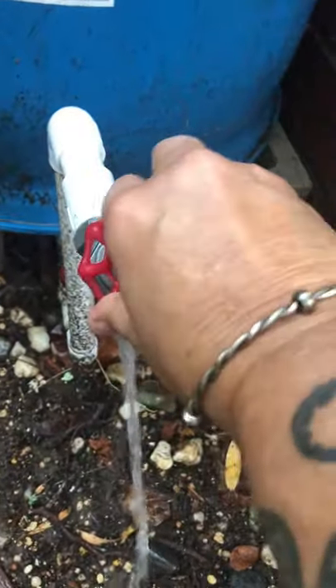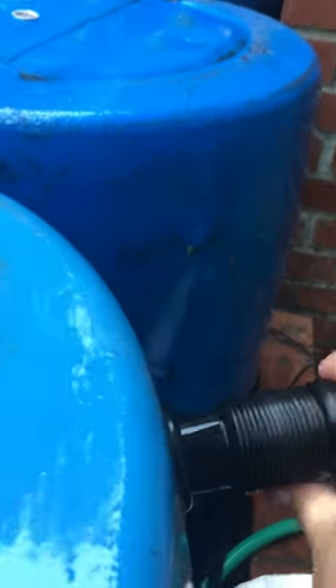My spigot's working — yes! Look at that water coming out. It's all going back down the downspout now, but all five barrels are full after just one rain.